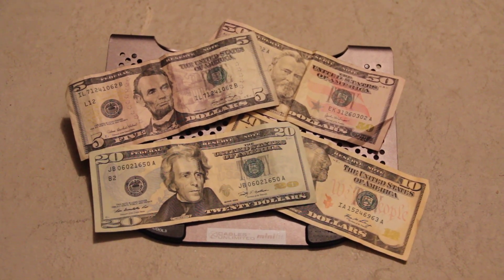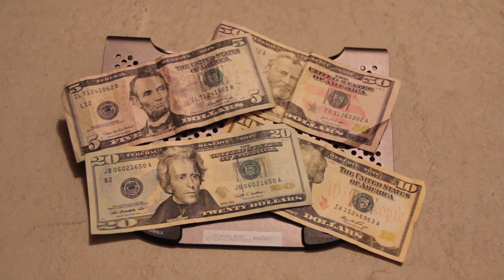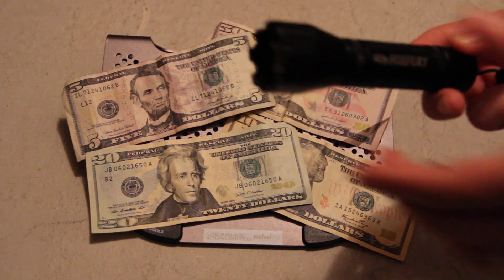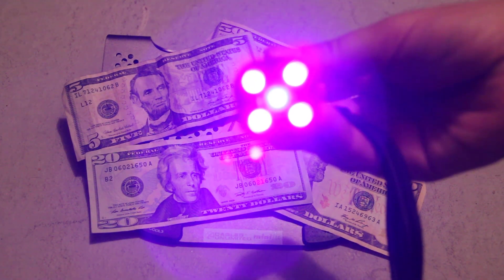We'll be looking at how to inspect currency using an ultraviolet light, also known as UV. This is the Fox Ferry Forensic Rook UV. It has 380 nanometers and 395 nanometers.